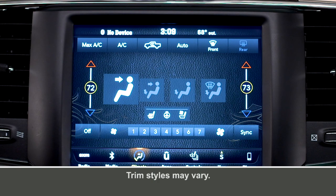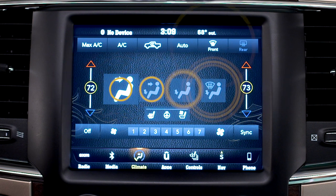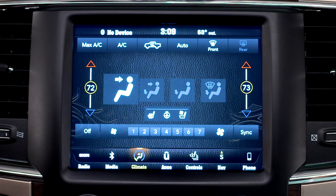If equipped, the automatic temperature control system can automatically maintain the comfort level set by the driver and passenger. The system automatically adjusts temperature, mode, and fan speed so you can enjoy a comfortable, consistent climate even under changing conditions.